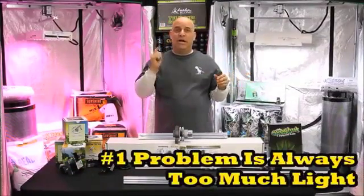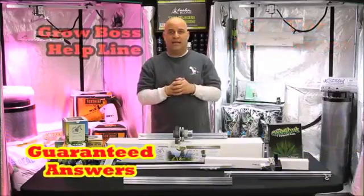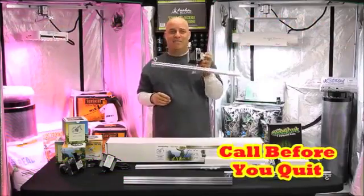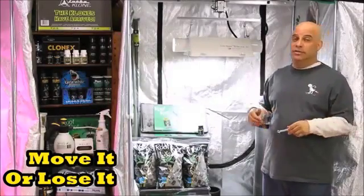You know how I'm always telling you the number one problem that comes through my store and calls my helpline is too much light? Moving your light solves that problem. But then if you add a RoboStick, that makes it even better. And that's also why I always tell you: move it or lose it. Here's another reason why I tell you: move it or lose it.